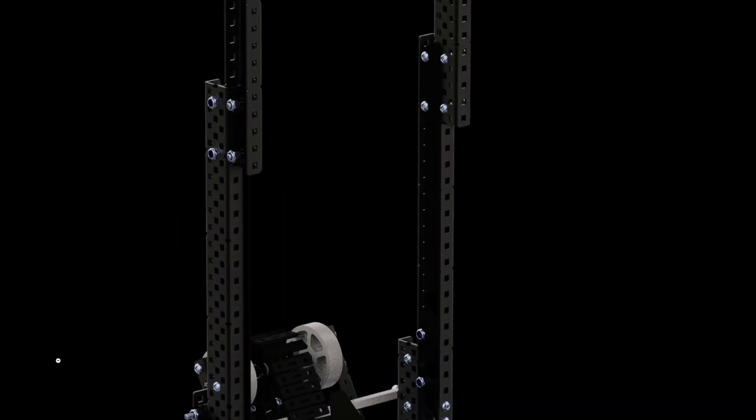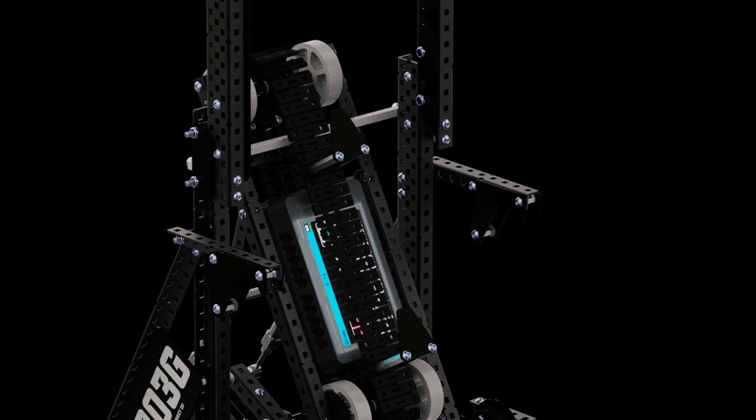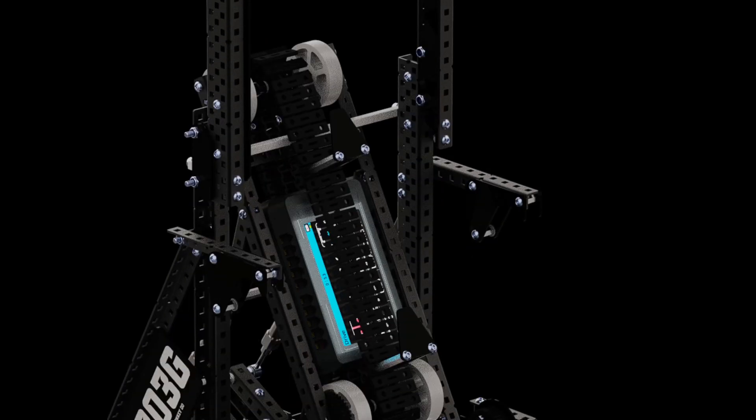Something else interesting is their passive hooks. Basically how it works: the active hooks at the very top pull down, and then the passive hooks below are on a pivot, so they move out of the way, go on top, and block — making it very strong without having to push past them. These are one-way stops: they can go down, and they can come up to a certain amount, but not higher than a set point.